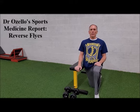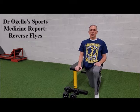Many times people suffer injuries or have poor posture because a strength imbalance exists. The chest muscles and the anterior shoulder muscles are much stronger than the back muscles and the posterior shoulder muscles. The posterior deltoid is included in this — often these muscles are weak.